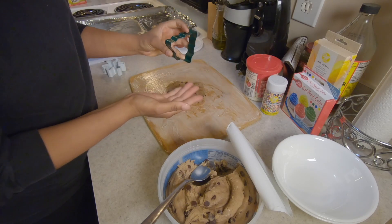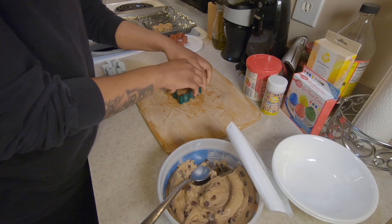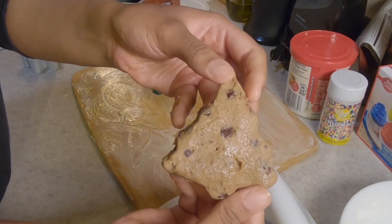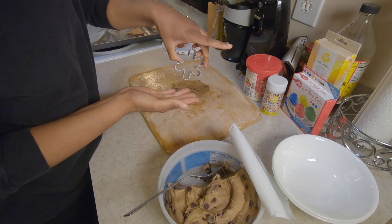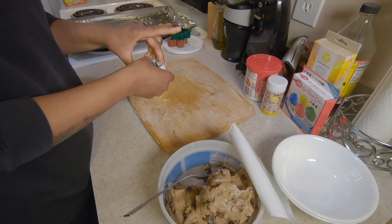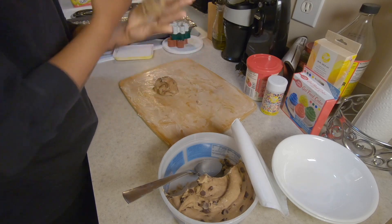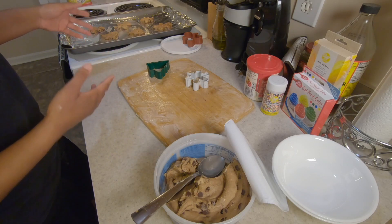We're gonna make this one a Christmas tree — it comes up like butter. Little tree. We're gonna make this one a snowflake. This might be a thick cookie. Snowflake. Now you want to go ahead and throw these into the oven for about 11 to 12 minutes.